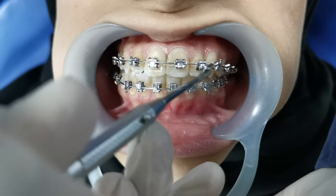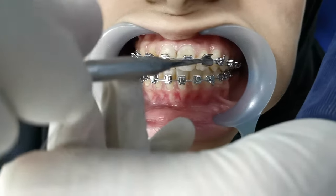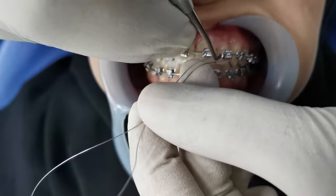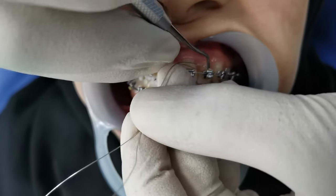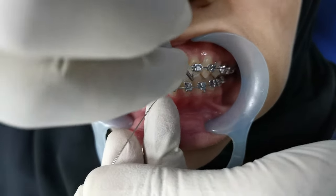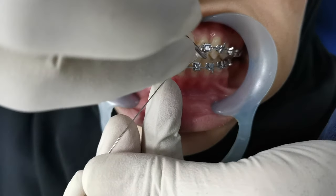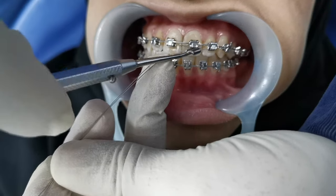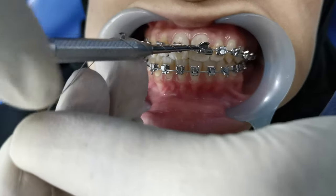In this process we can do from molar to molar based on your treatment plan. In this patient I am doing from canine to canine. At first on the canine, the ligation has been done until the lateral incisor inter-bracket span. After that, using the ligature wire director, I am adjusting on the lateral incisor. Now using the twister, I am twisting in the same fashion.